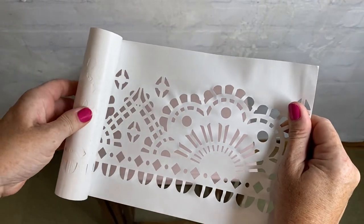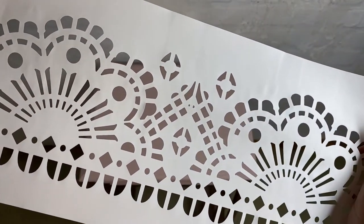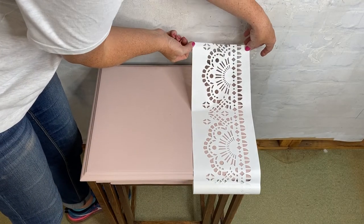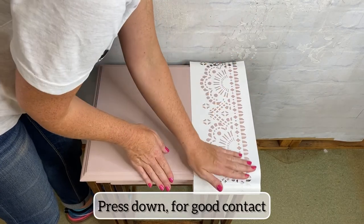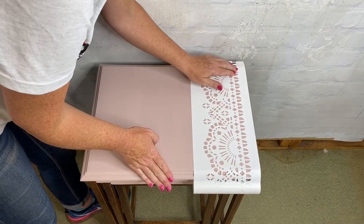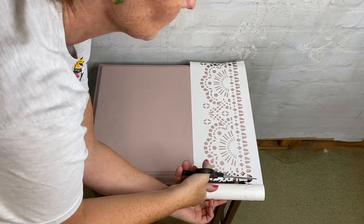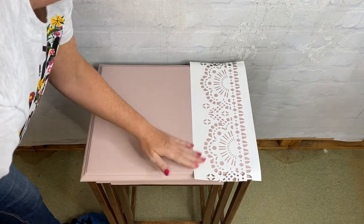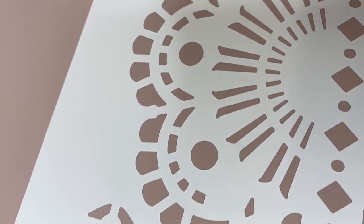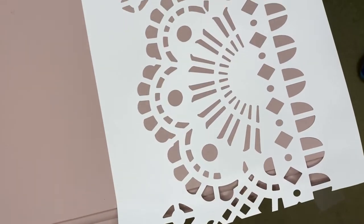Unroll the length you need for your project. I'm laying it down on one edge of my tables, making sure the pattern is symmetrical. Press down to make sure the contact is good, and then I trim off at the length that I need. The adhesive means there's much less chance of bleeding — you can see how well it sticks down.